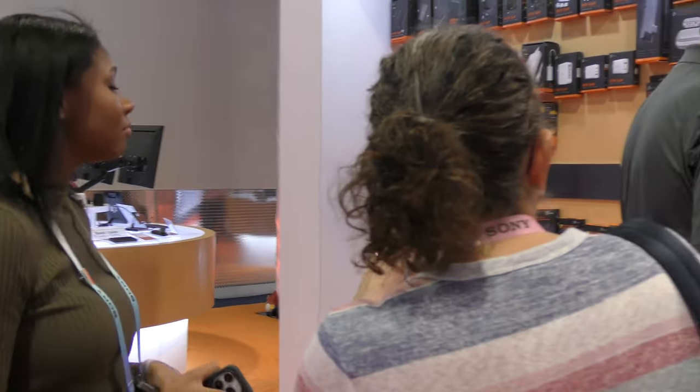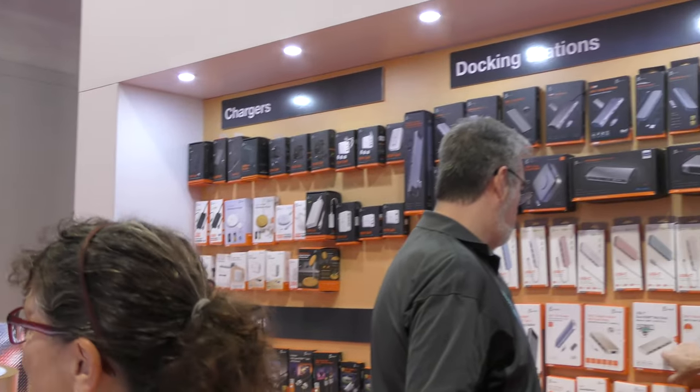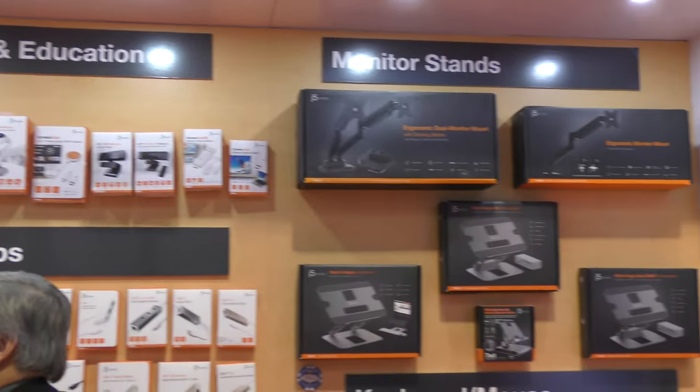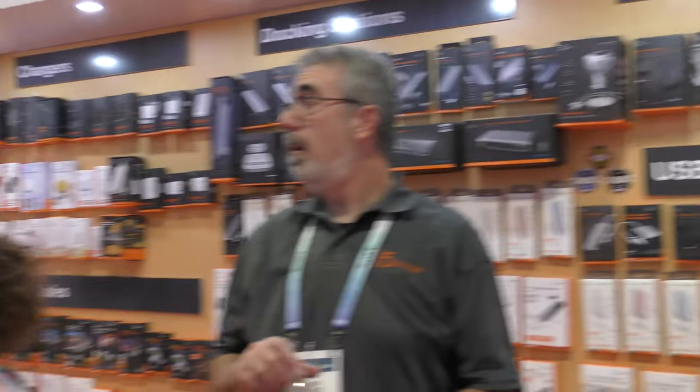I didn't even know Thunderbolt 5 was out — thank you! If you want to find J5Create, go to j5create.com or major retailers like Walmart, Best Buy, and Staples. Looking around the booth, I can see boom arms for displays, keyboards, lots of docks, and cameras — basically anything that makes your work life easier at home or in the office.